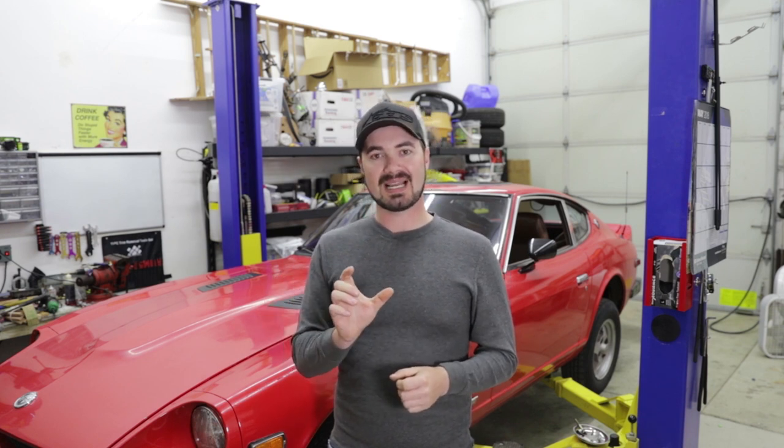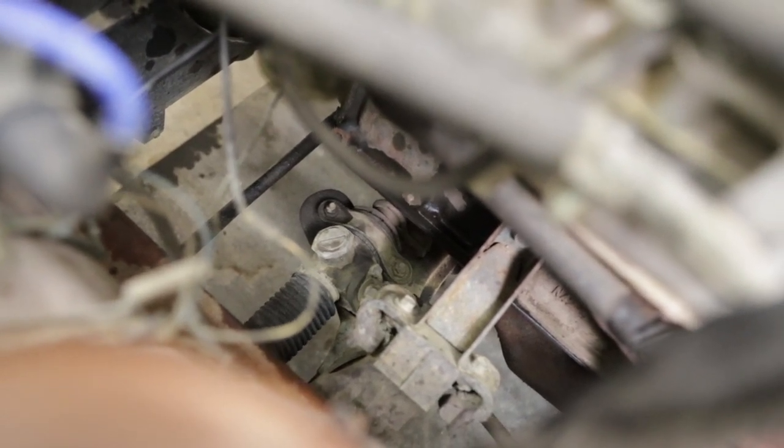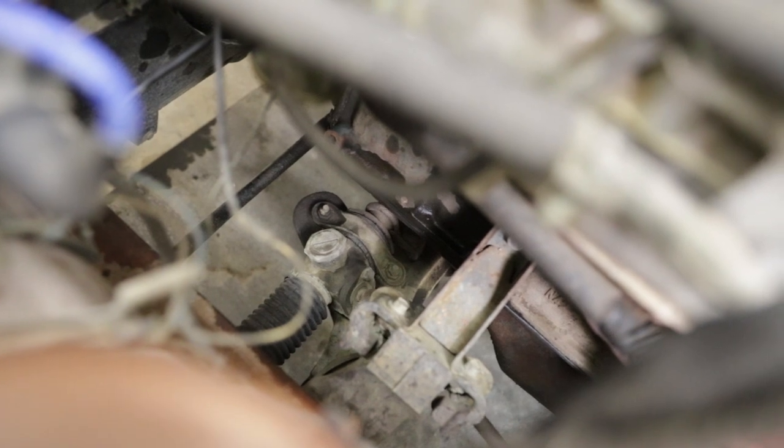That is very much the case with this car. While they did say they did oil changes and regular maintenance, the first thing I noticed when I got in this car for the test drive was the fact that this car does not have decent steering bushings at all. When you turn the wheels side to side, you can watch the entire rack and pinion slide side to side in the bushings because they are so worn.